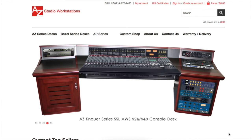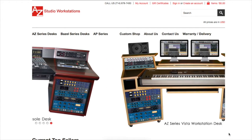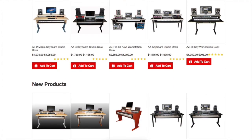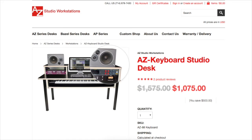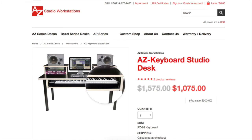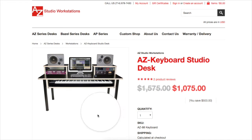The first is azstudioworkstations.com. There are a lot of good choices on layout and style at their website. I was excited when I first came across them because of the style of the layout itself, where you have room for a full 88-size key keyboard on a shelf right underneath the desk that slides out as you need it and back in when you're done.